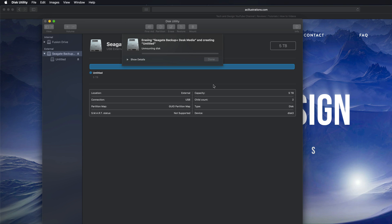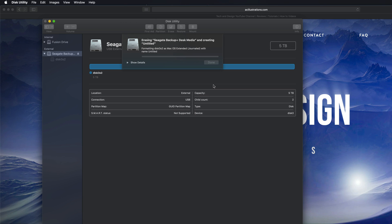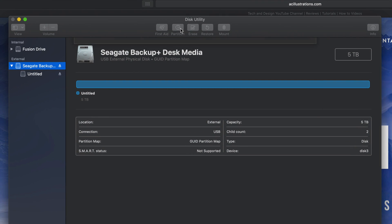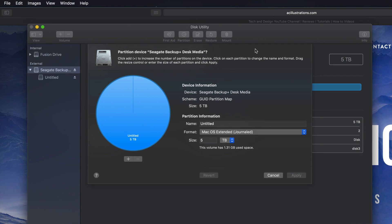I'm going to erase it as Journaled, which means it's only for Mac. Erase is formatting — it's deleting everything within it, so hopefully you have no documents on this external hard drive. We're just waiting for this to be done. This will only work across Macs, which is a good thing — no viruses can get through.